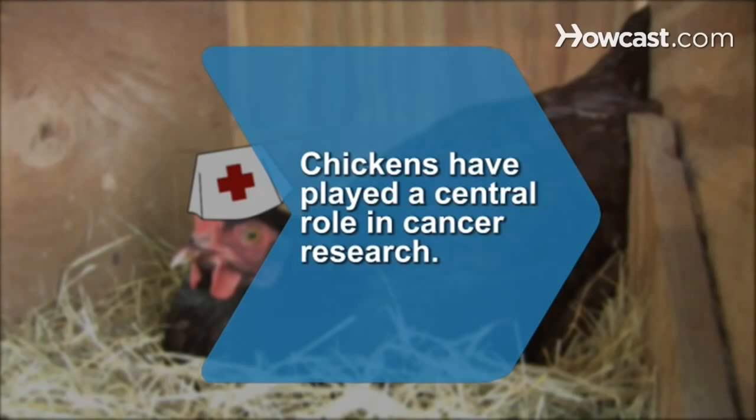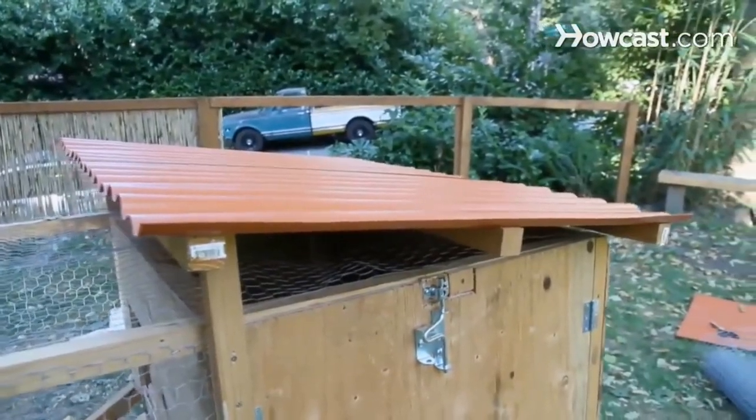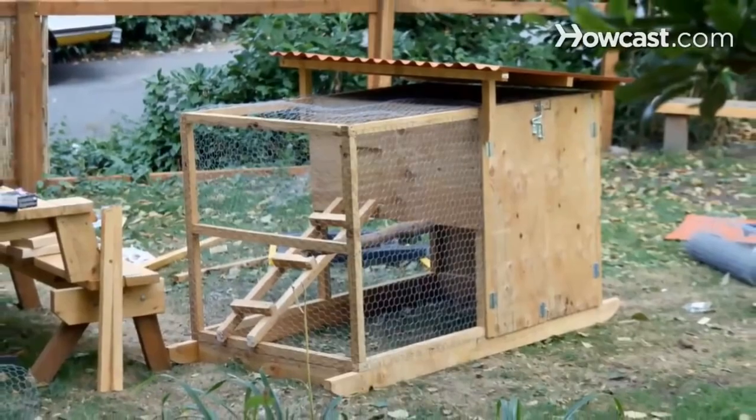How to Build a Chicken Coop. A chicken coop provides shelter for your chickens and gives them a place where they can lay their eggs. This coop comfortably fits 4 chickens.